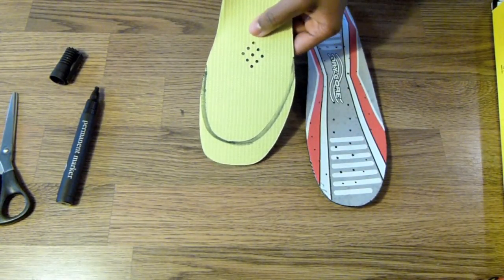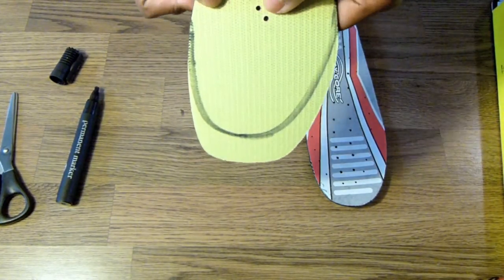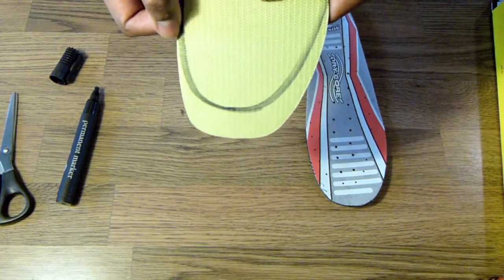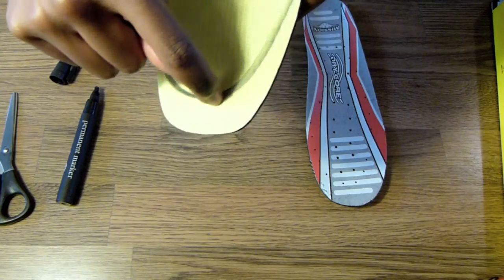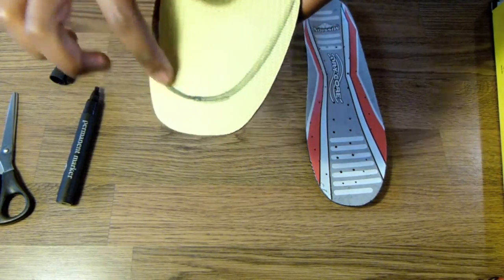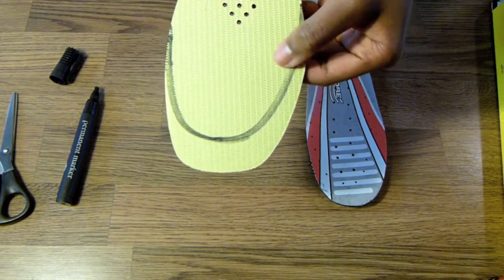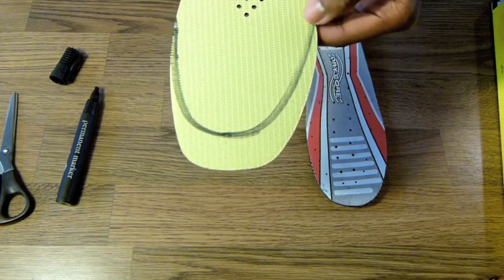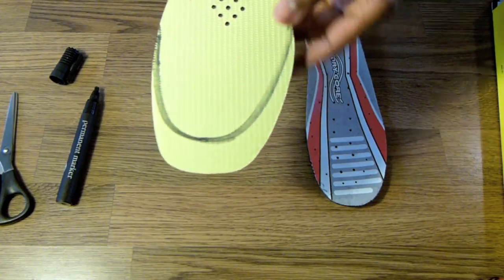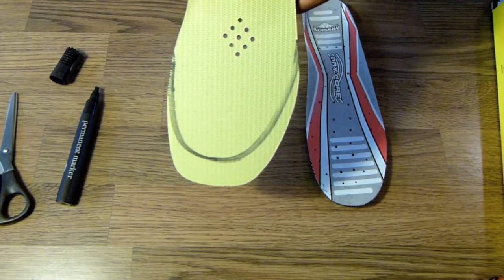Now I've got the outer line that I need to trim around. I've used a thick marker, and what I'm doing is cutting around the outer point of that thick marker line and then filing it down to get a nice smooth finish, so I don't have rough jagged edges around the footbed. You don't have to do this — if you're not fussed about a clean finish you can just cut it with scissors and pop it straight into your skate.